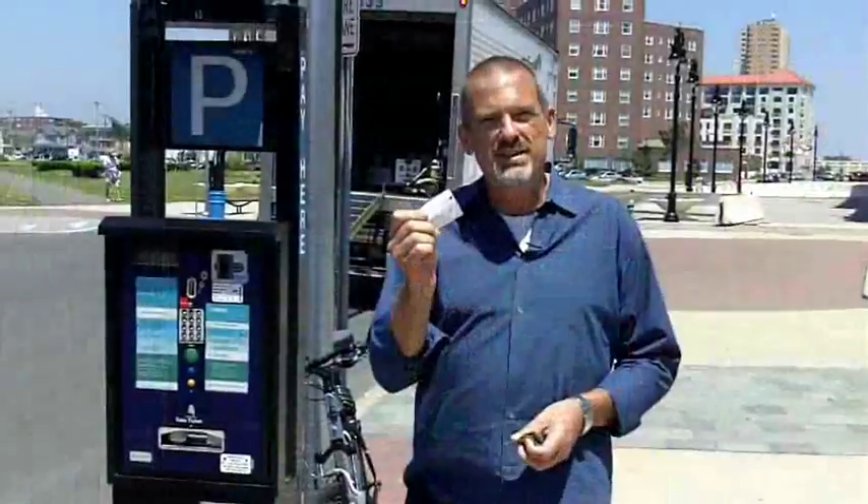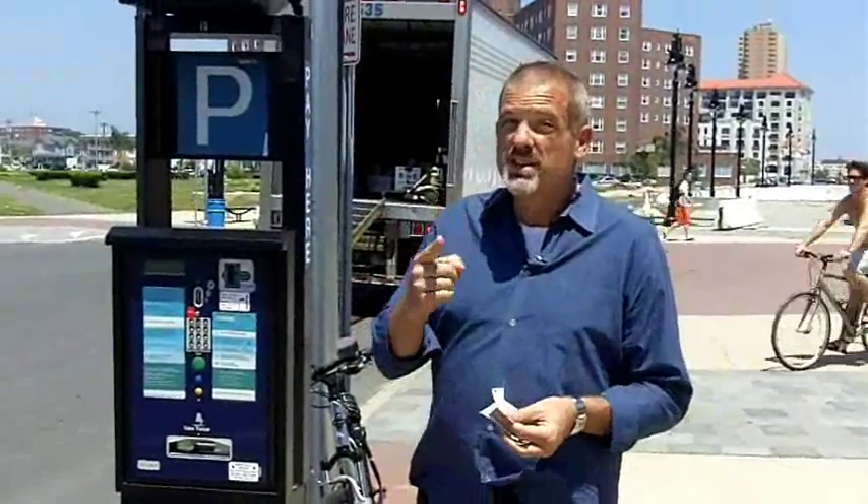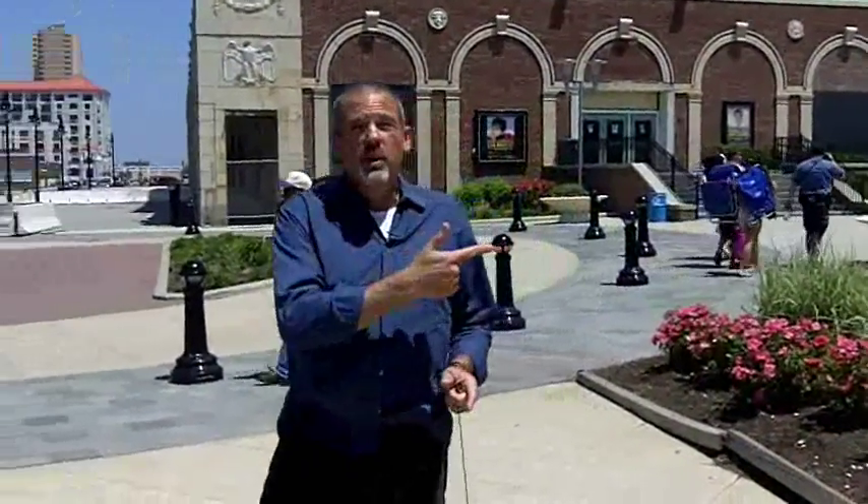You take your ticket and keep your receipt. It's pretty simple. For your convenience, these machines also take credit cards. Here's a scenario: you've been on the beach all day, you realize your parking is about to expire, so you come back to the machine to add more time to your parking spot.